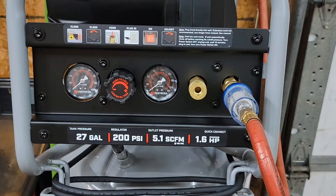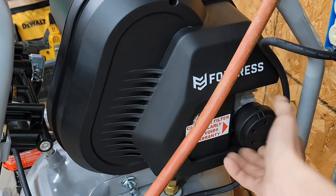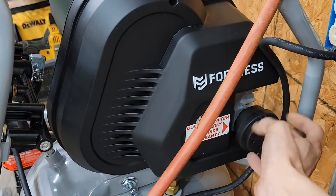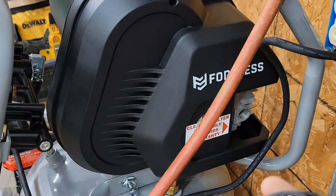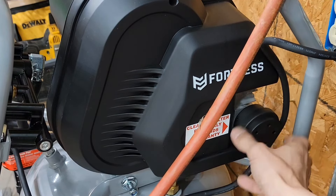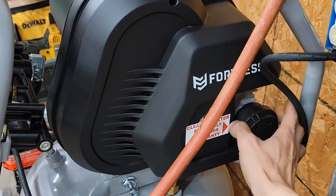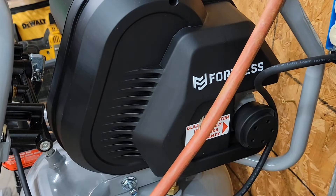On to the maintenance part. Coming around to the side — Fortress says to clean the air filter regularly or void your warranty. This just screws off. That's a pretty cheesy filter, not gonna lie. We will find a modification for that over time. You do not need to unscrew the whole thing out of the side of the motor — it just kind of locks in there.